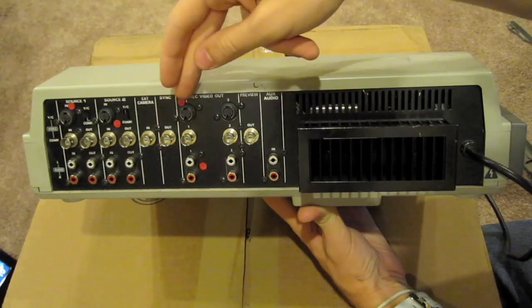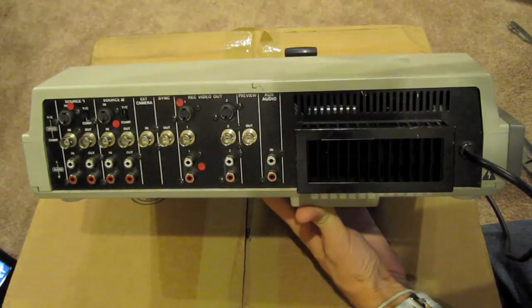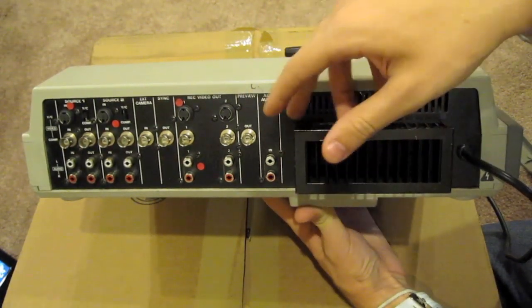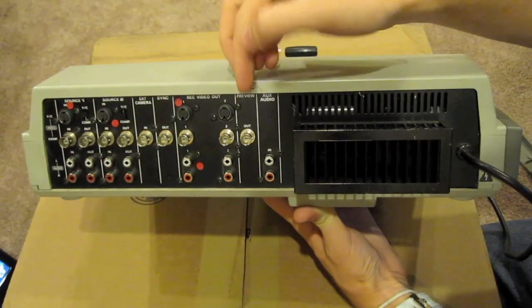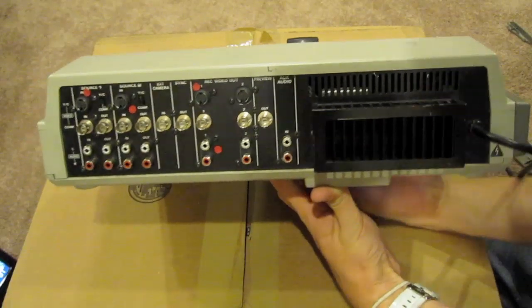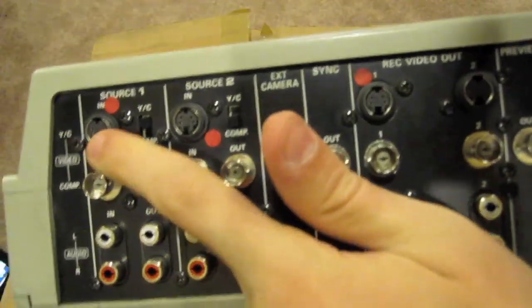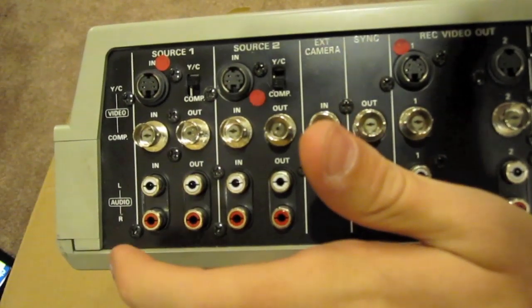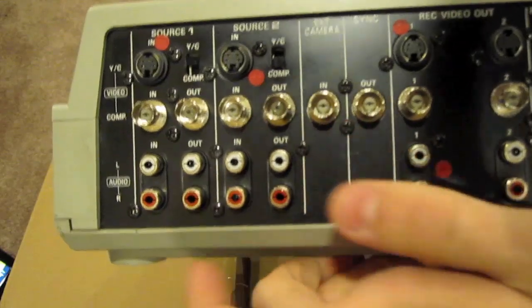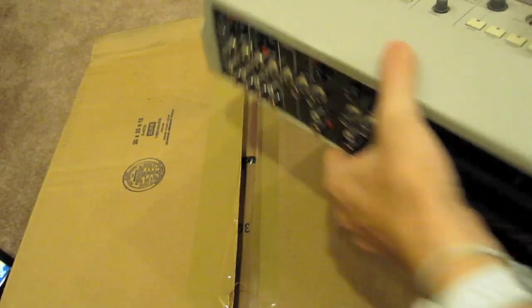You got your two record outputs — basically you just come out to one and then to another if you want two recordings. You got your audio in, so I can put a mic in and have the same sound for all three cameras. And then you got your preview out here. This top one here is S-Video, and this is the regular AV and other ones there. You got your audio for each one, and these are your regular video ones. You got your source one, your source two, and then an extra camera input. Then you got the outputs — view and monitor.